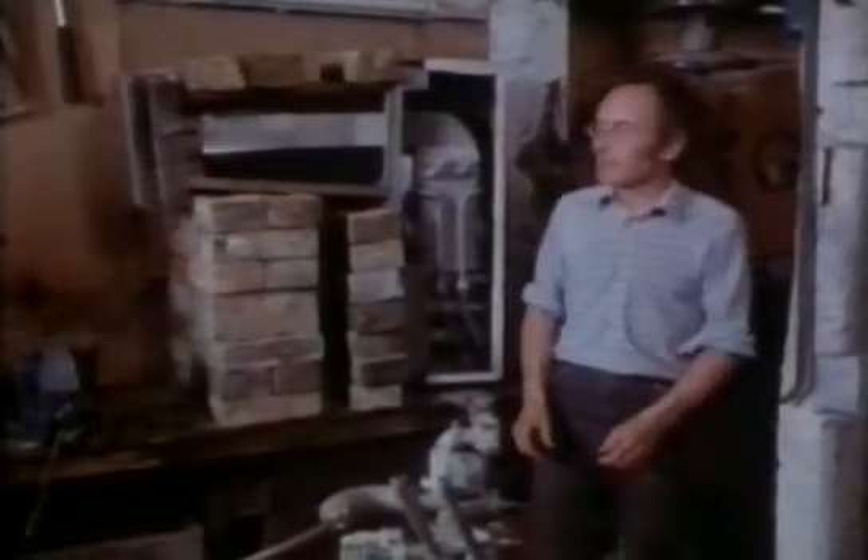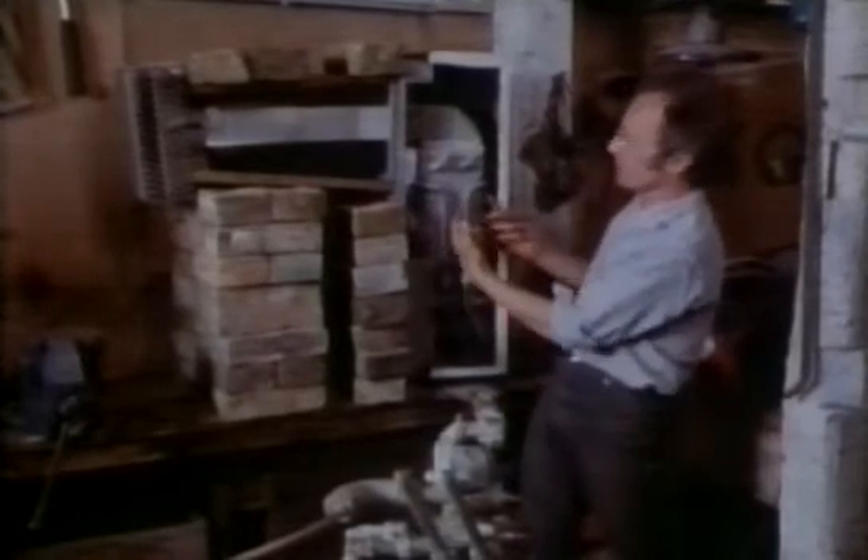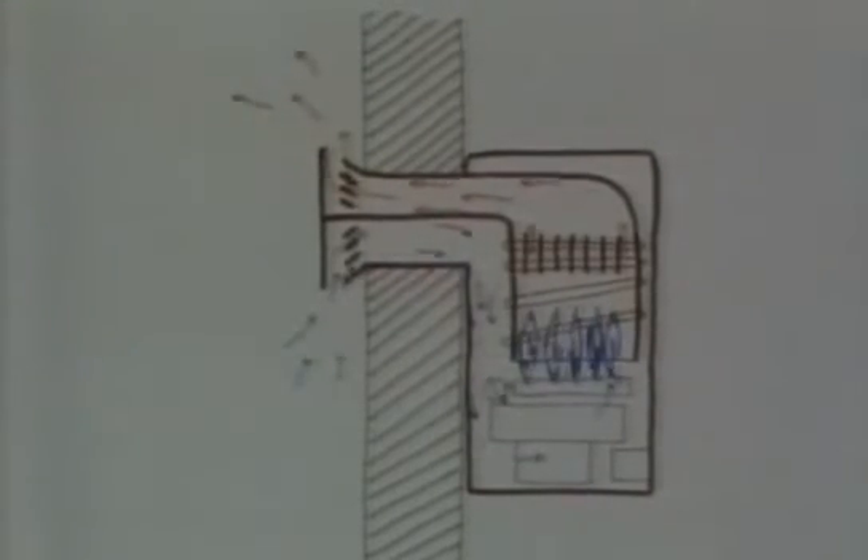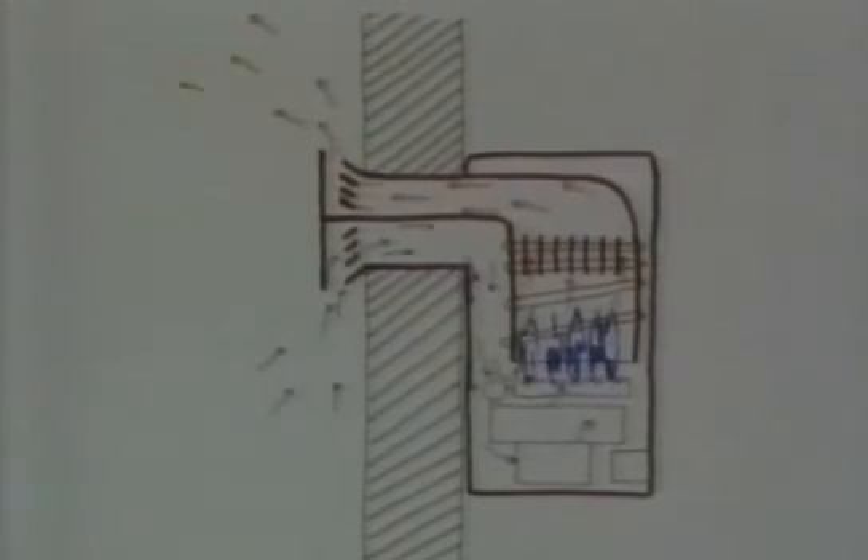Many gas boilers have a balanced flue, which is basically just a hole in the wall. Air comes in through this hole, goes around the outside and up through the middle of the boiler, and then the exhaust gases come out through the same hole. Unlike a normal horizontal chimney, this works because the whole unit is totally sealed and the pressure of the air coming in exactly equals — or balances — the pressure of the exhaust gases coming out; that's why it's called a balanced flue. Gas-powered boilers are really quite efficient: up to three-quarters of the heat of the fire is transferred to the water, whereas in an open fire only a quarter of the heat may be transferred to the room and three-quarters lost up the chimney.